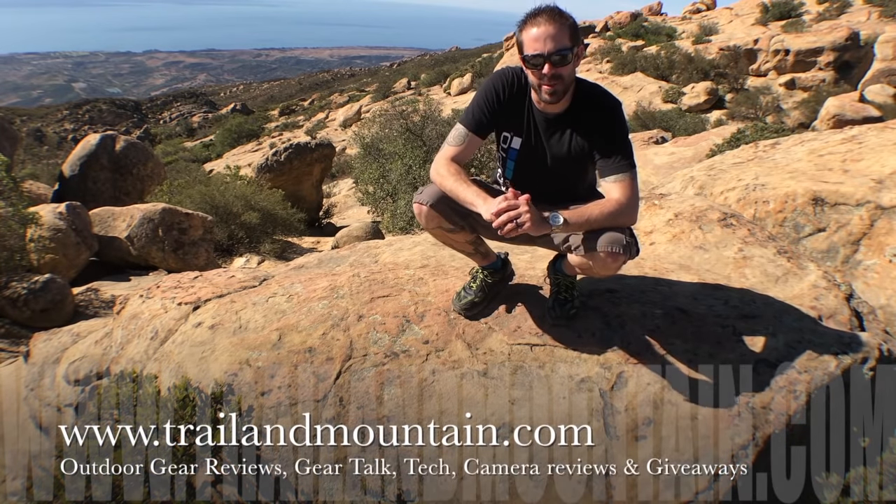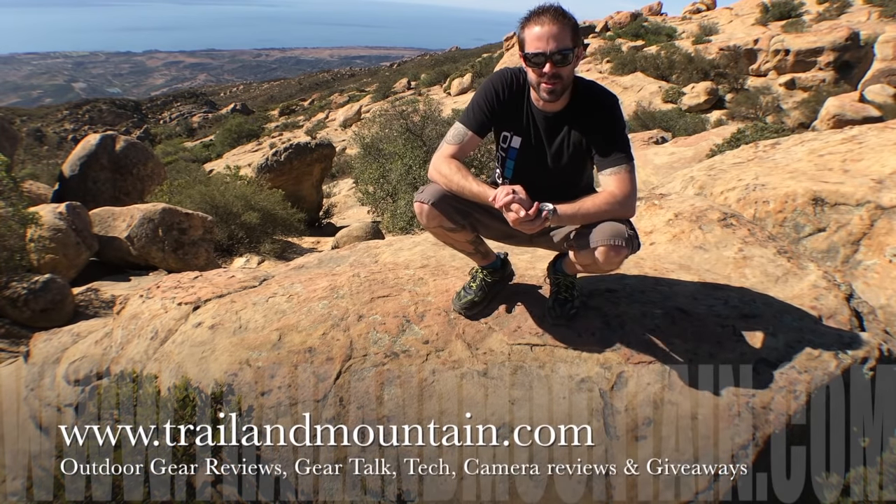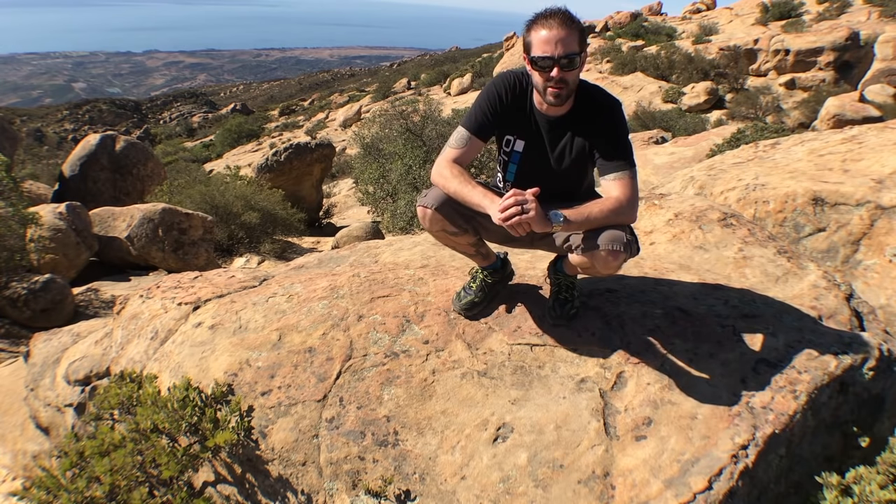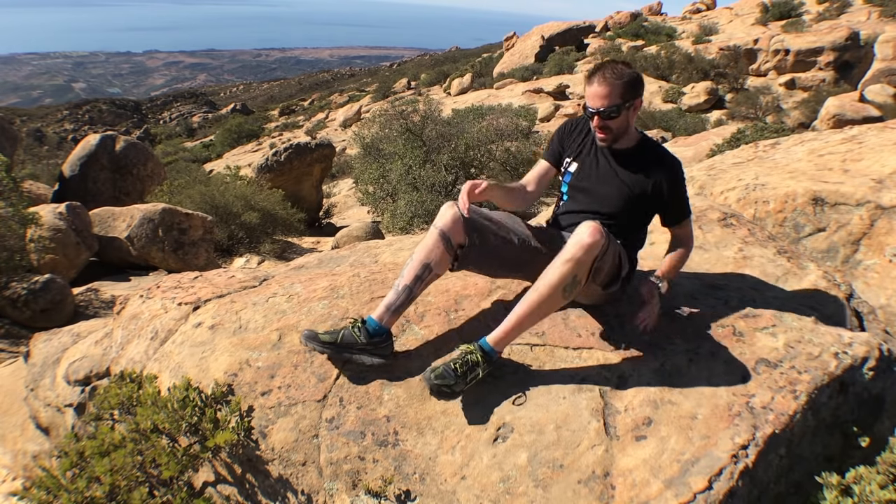Hey guys, what's up? It's Daniel with TrailerMountain.com and today I'm out here in the central coast. I'm doing some backpacking, some hiking, and I just wanted to kind of show you the new shoes that I'm wearing. You may have seen these before from some other reviewers, some other thru-hikers. These are the Ultra Lone Peak 3.5s. I'm going to sit down and show you these. These are the lows.